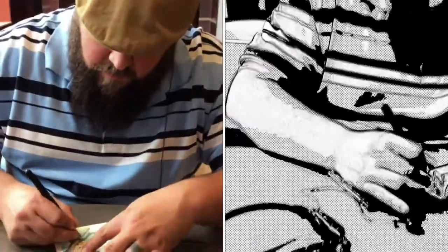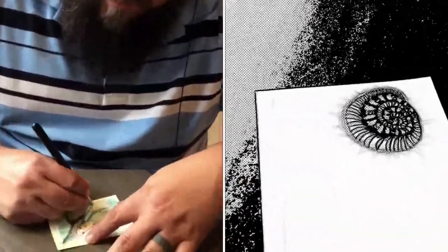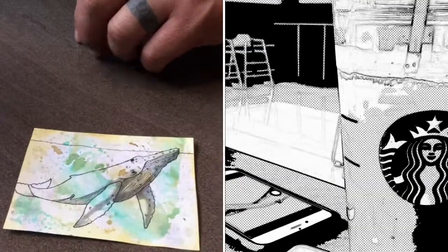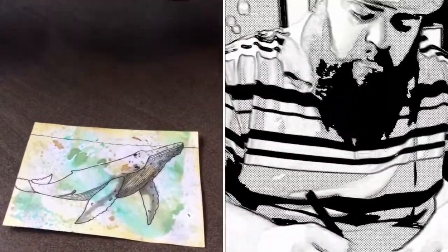I'm here with my hubby and he's doing some drawing too. He turned one of my Distress Papers into something that looks just like the sea. He's a good artist, isn't he?